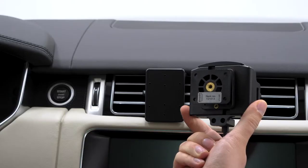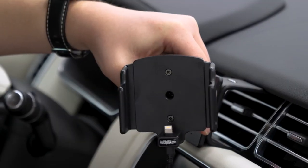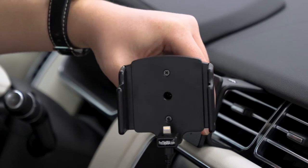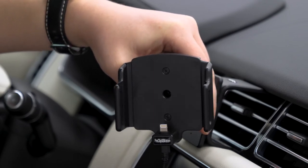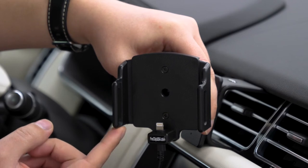Like all our holders, this one uses the AMPS hole pattern for easy attachment to a custom ProClip vehicle mount. All of our holders have grooves that are cut into the side arms to allow a better fit for the phone. The grooves have a lip at the bottom to stop the phone from sliding all the way through.